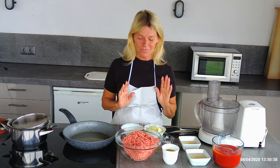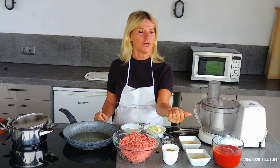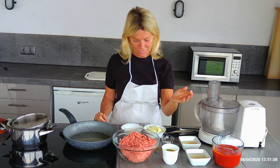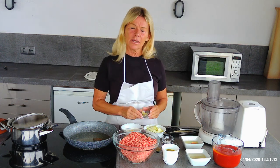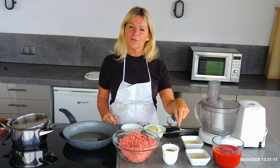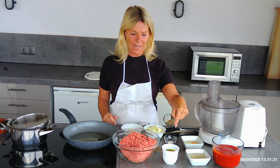What you'll need for the meatballs themselves is about a kilo of mince. This mince is a mixture of pork and beef — you can use 100% beef, 100% pork, or 50-50. I prefer the 50-50. You will also need one egg, half a chopped onion, two cloves of crushed garlic, and one and a half teaspoons each of salt and ground black pepper.